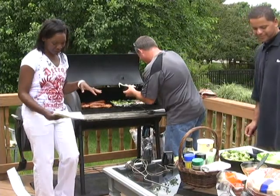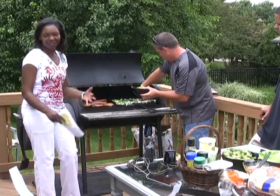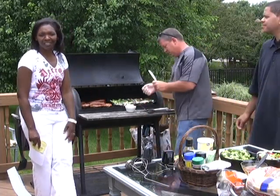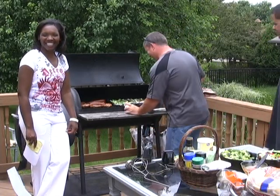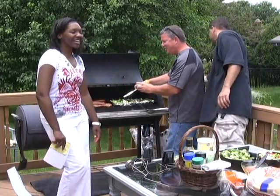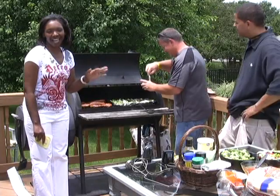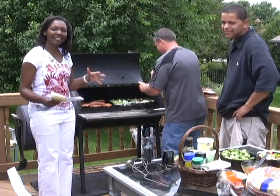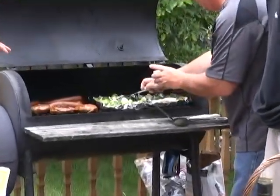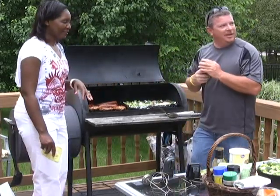Let me give you some barbecue facts. Lexington, North Carolina is known as the barbecue capital of the world. Four out of five households actually have a grill in the home, and unfortunately the majority of them use gas. They cook out on the grill about four to five times a month. But seriously, it really doesn't matter if you're using gas or charcoal — what matters is what the food is going to taste like. Looking at this food on the grill right now, the sausages are looking really good.